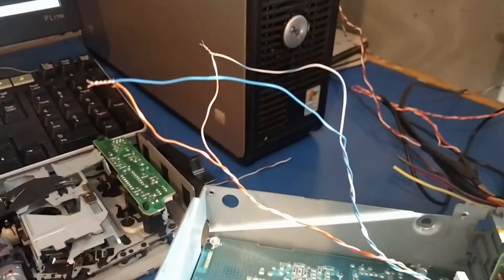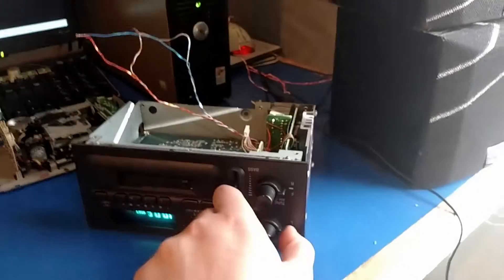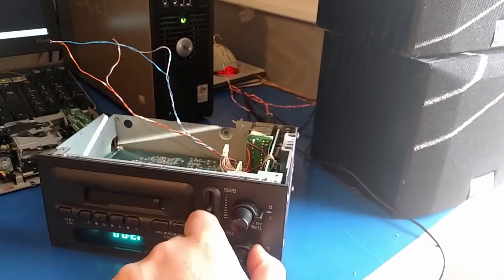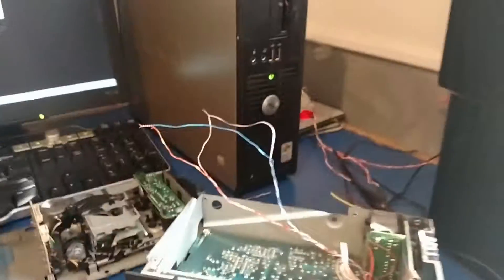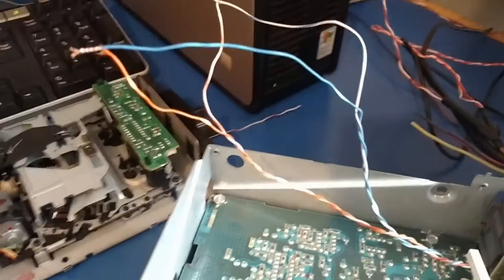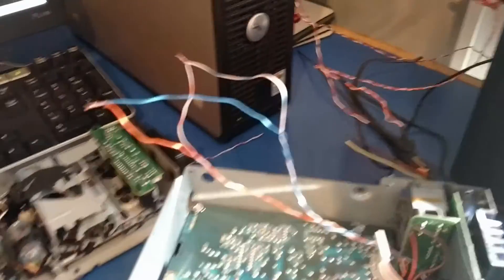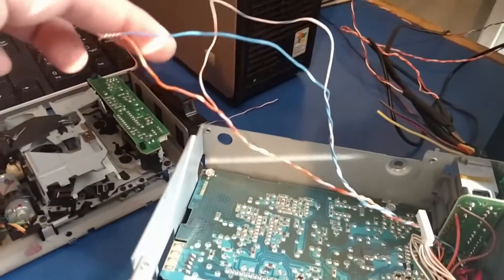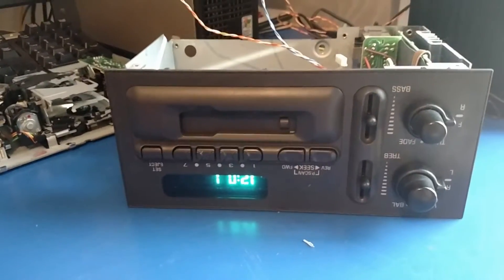I just twisted these wires together to test it, and make sure both speakers still work — left, right. And it still works, so that tells us that we did a good job of soldering onto the circuit boards. So now we just need to solder a switch on here and choose a spot on the front for the audio jack and the switch.